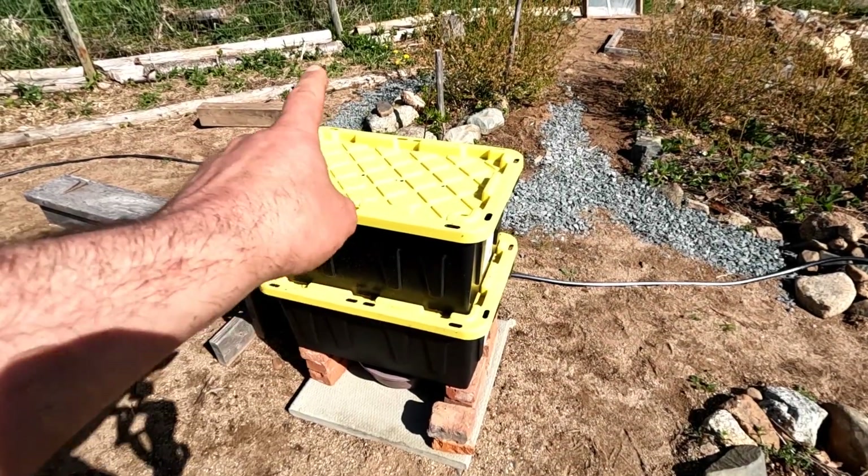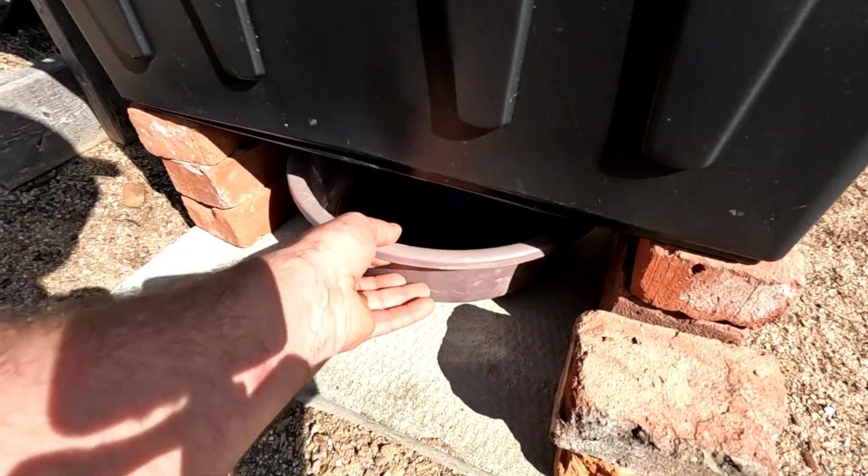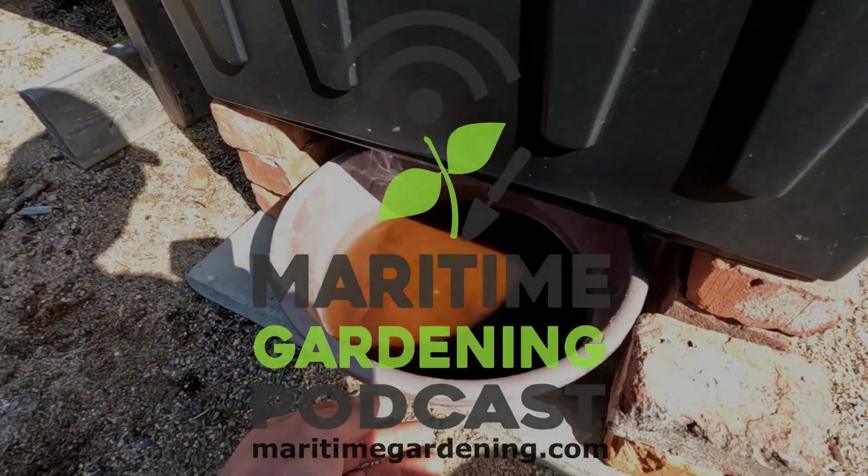So when this gets rained on, the rain goes through here into the bottom one, and then it comes out the bottom here as compost tea.